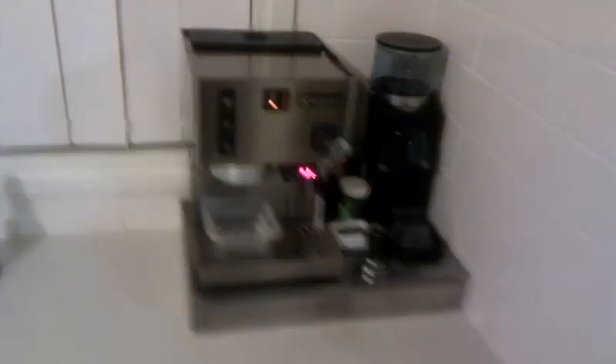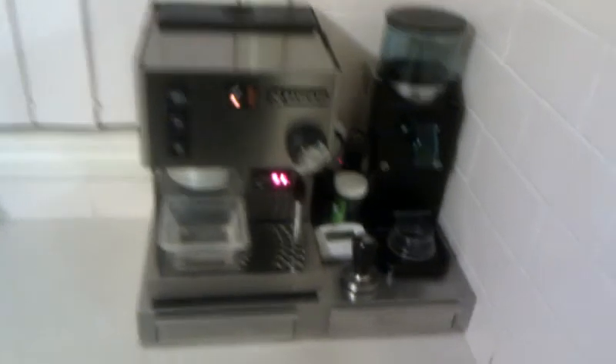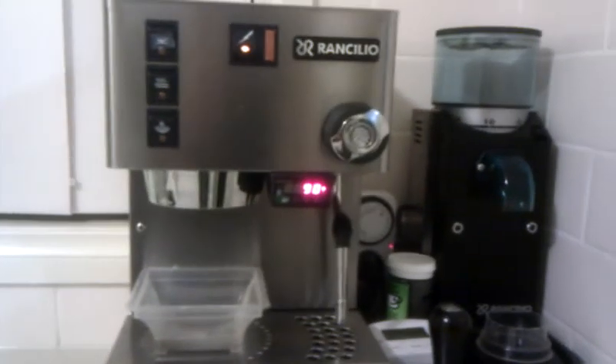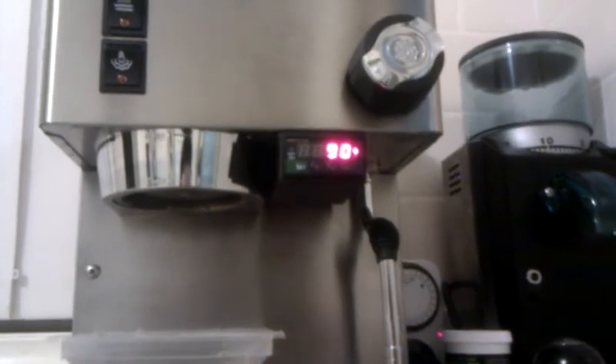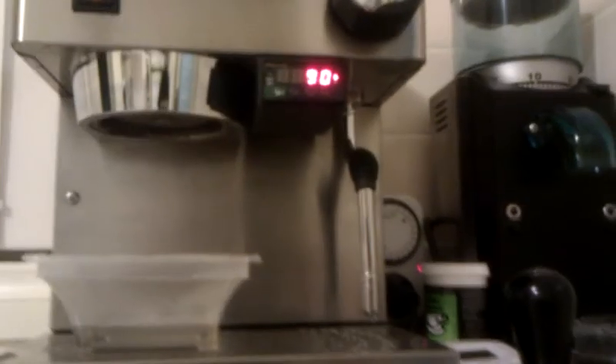Anyway, that's how you install a PID on a coffee machine - in particular the Rancilio Silvia. I hope you attempt to do your own, and enjoy. That's it.